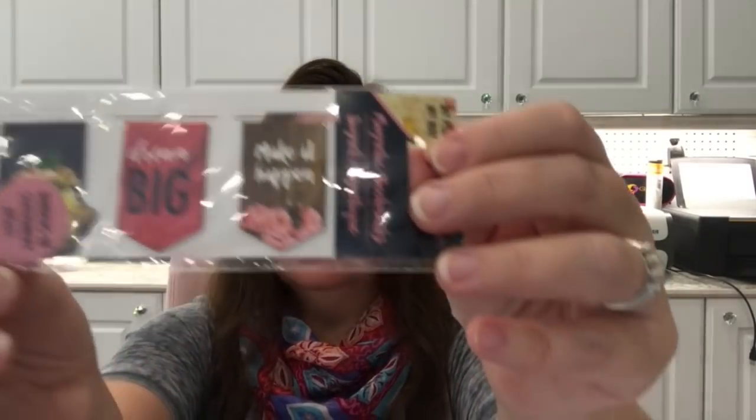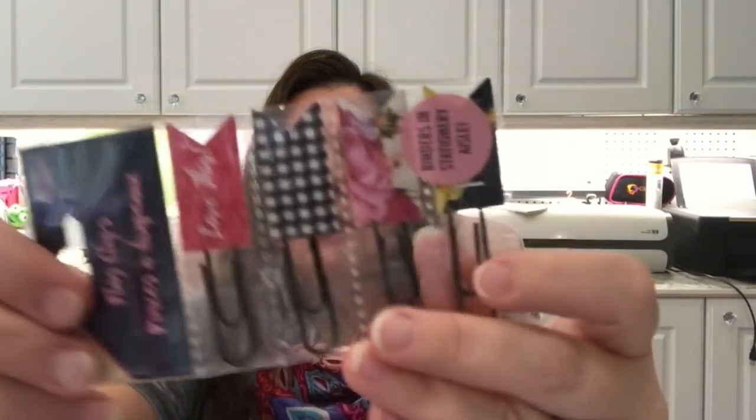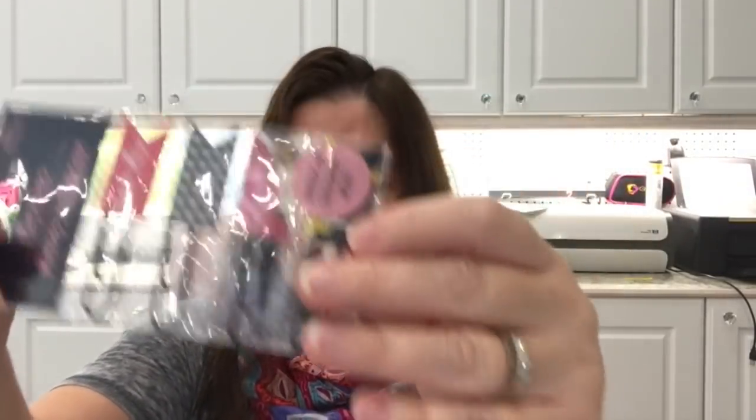Another My Plan My Way item is these magnetic bookmarks — really pretty. And the final planner item I found was flag clips. I need to start thinking of 2019 planning; I have things coming up and need to put my 2019 planners and calendars together for all the projects I have coming up.